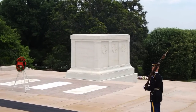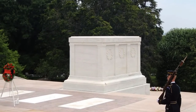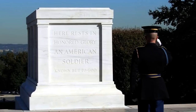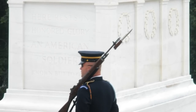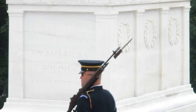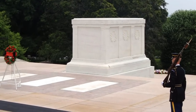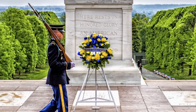West of the sarcophagus are the crypts of unknowns from World War II and Korea. The Tomb of the Unknown Soldier has been guarded 24 hours a day, 7 days a week, 365 days a year. Since 1948, the 3rd U.S. Infantry Regiment, called the Old Guard, has been responsible for the security of the Tomb of the Unknowns. It is considered one of the highest honors to serve as a Sentinel at the Tomb of the Unknowns.